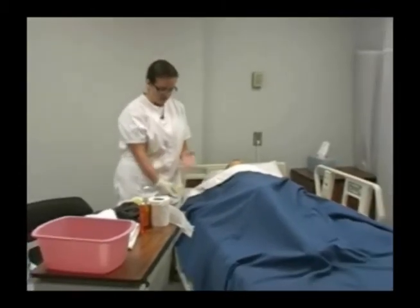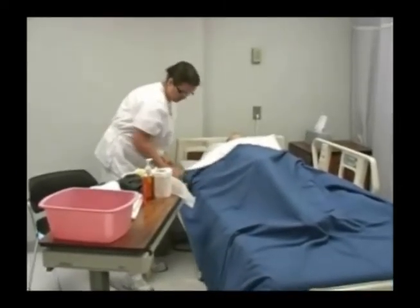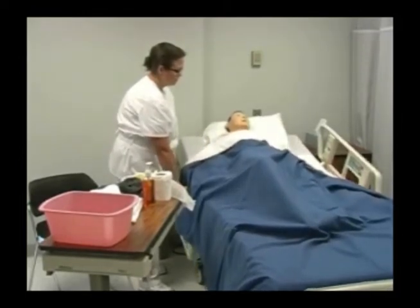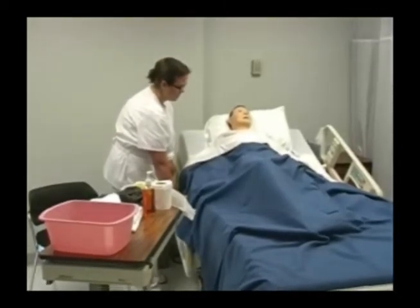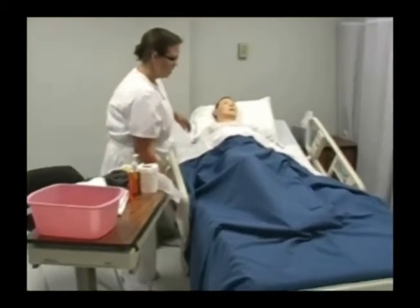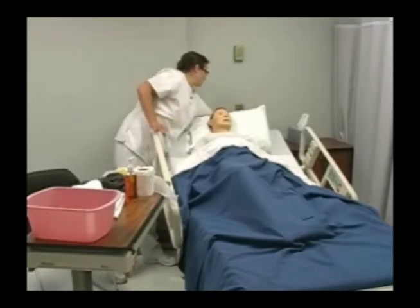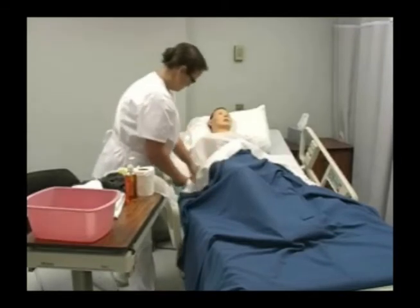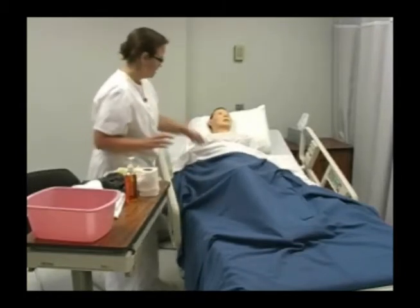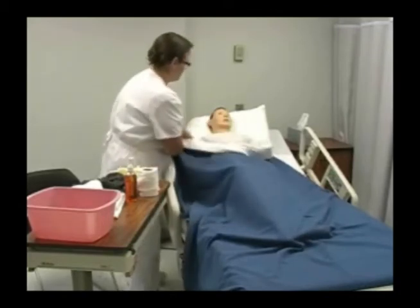At this time I'm going to remove my gloves and wash my hands. I'll make sure to raise the head of the bed and position the call light so that my patient can reach it. If he is able to, I would leave some toilet paper with him as well. I want to make sure that when I raise the head of the bed the bedpan didn't move and remains properly positioned.